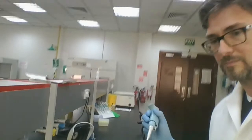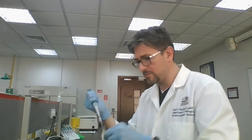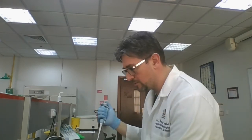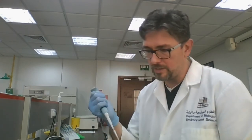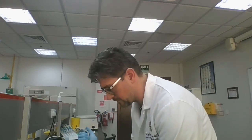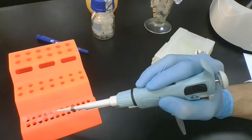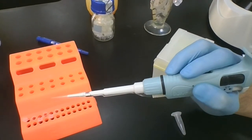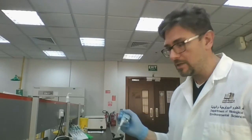Finish adding reverse primer to the second and third tubes, moving each one over after each addition. Once all tubes are on the same side of the rack, you've finished that component. The last component to add is the enzyme — Taq polymerase. Once that's done, we're ready to put our samples into the PCR thermocycler.